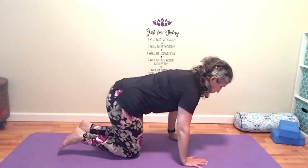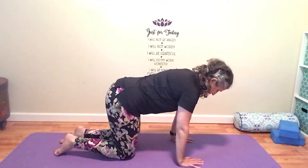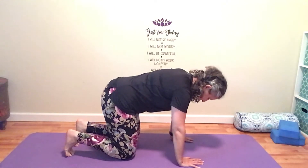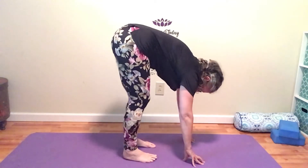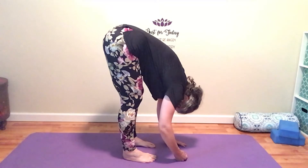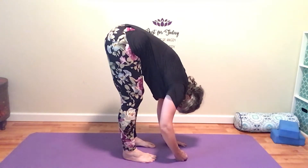Come into a tabletop position, shoulders over hands and hips over knees. Now curl your toes under, bring your hips up, and then walk your feet to your hands. We are going to simply dangle down over our feet — and that is in fact what this pose is called: dangling.